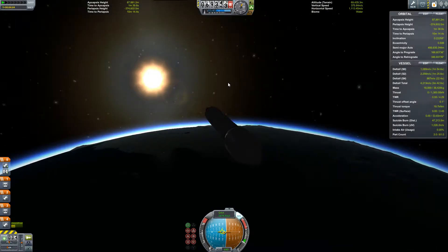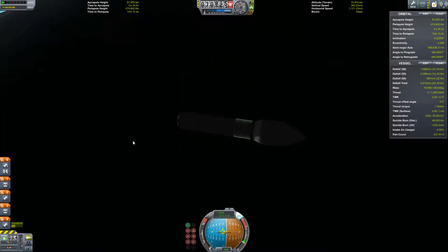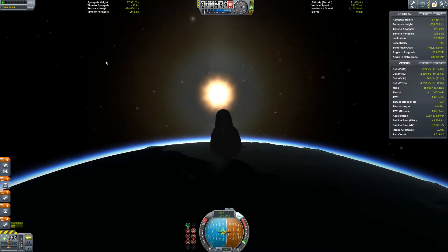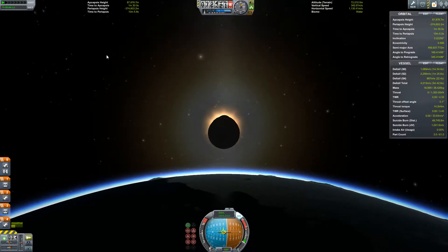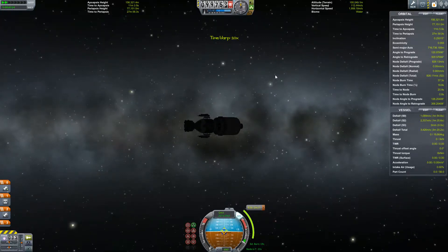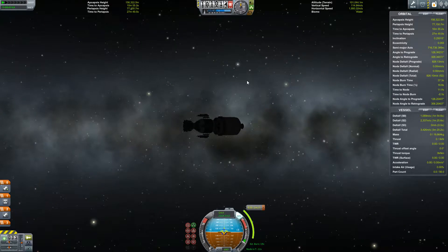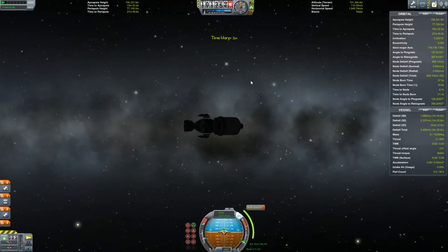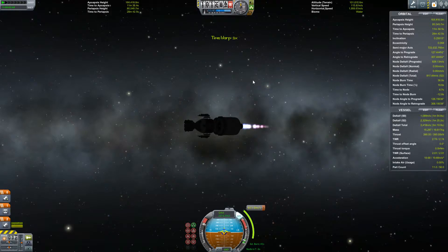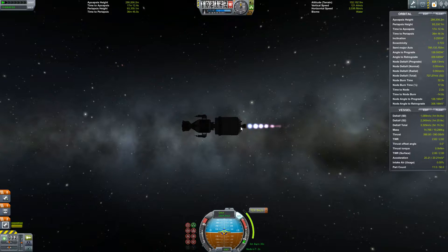I'm clearly in orbit, so we're gonna do a bit of finagling off screen and come back for our transfer to the moon. Here we are, very nearly ready for our transfer. Two, one, go. Engines work better when they're actually turned on.